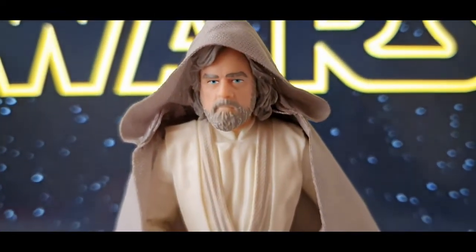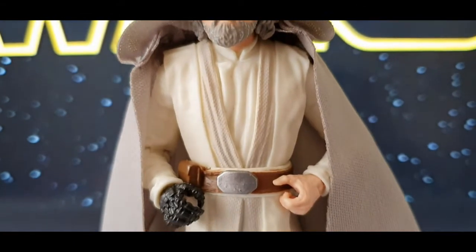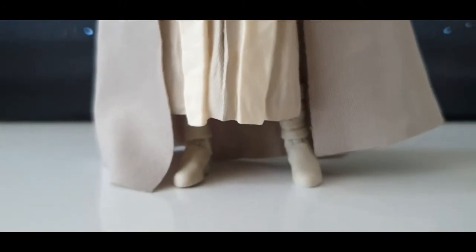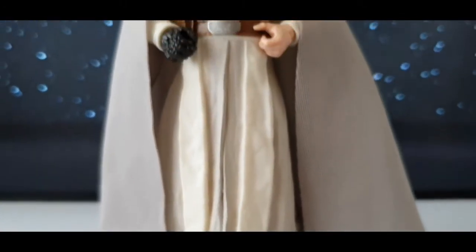Luke Skywalker, Jedi Master. After tragedy destroyed his attempt to rebuild the Jedi Knights, Luke Skywalker vanished from the galaxy. Now the Resistance needs his help to destroy the efforts of the evil First Order.